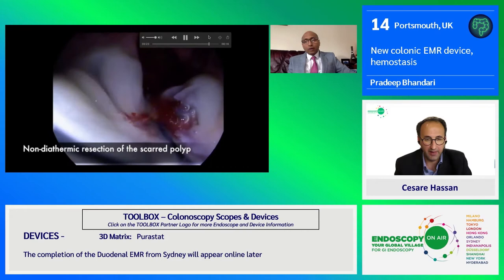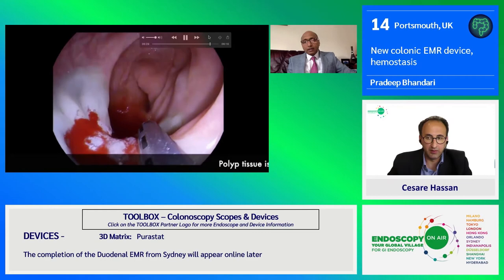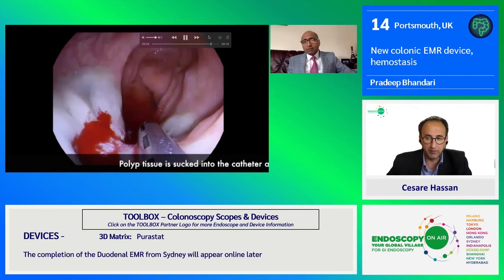Already in one sweep, we managed to remove most of that adenoma. Now we'll go a little bit forward and backward with it to take the scar tissue and any residual adenoma.